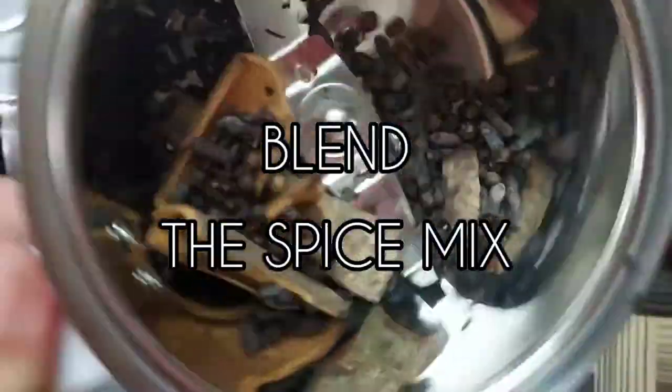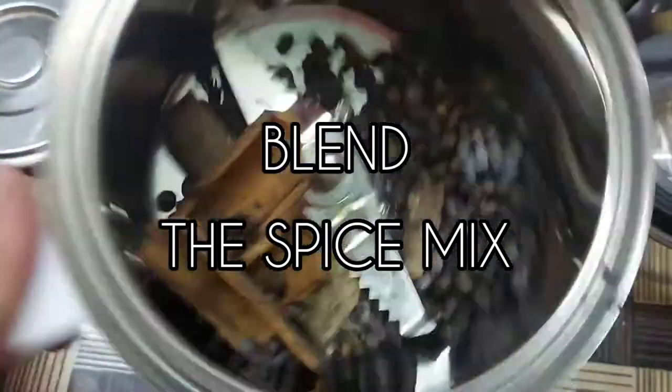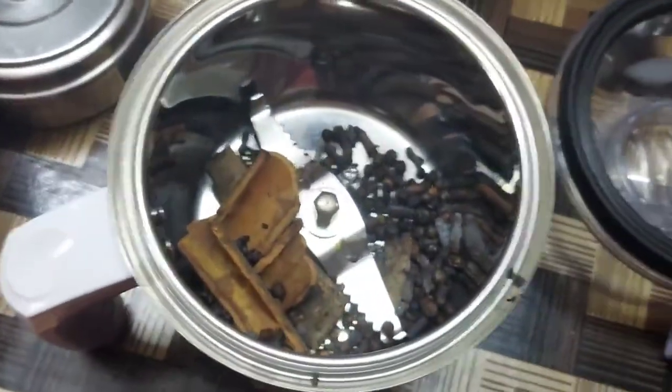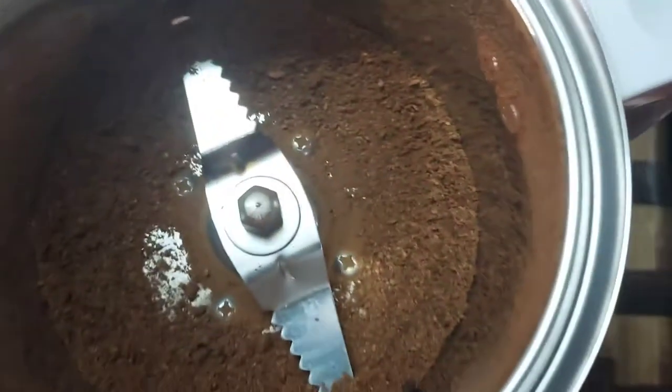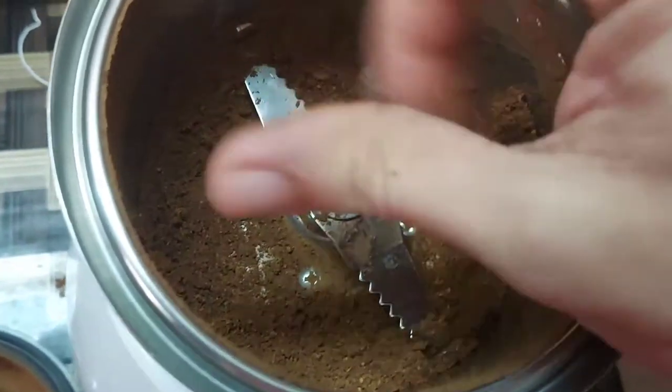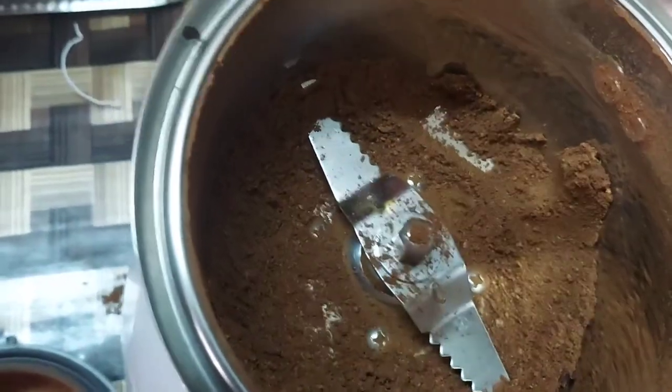Here we have the roasted spices in the blender jar with the grinding blades ready to grind everything together. This is the final result — a very good powder-like consistency. This is what we are going to use to coat the meat.